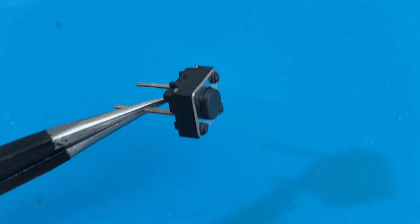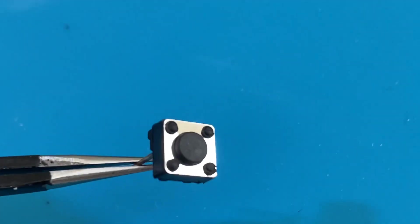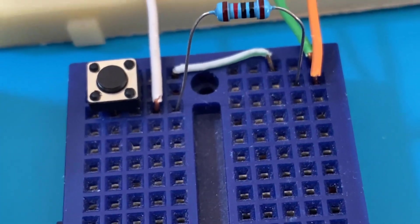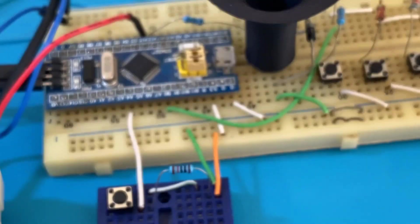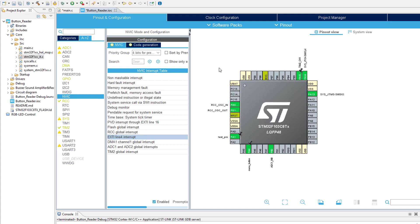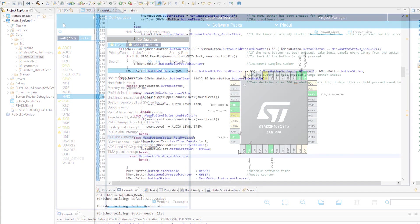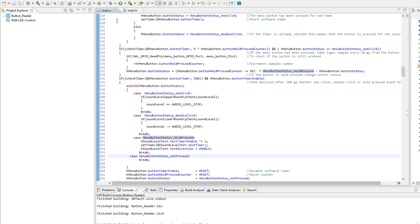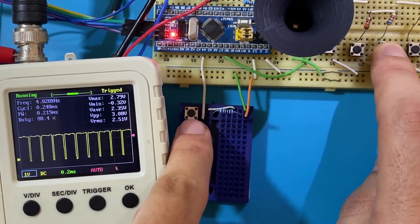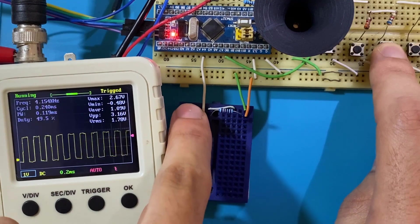What can a single push button do? Have you ever wondered how to let one single push button do several tasks when pressed in a different manner? Well, of course it's possible with the help of a microcontroller. In this video, we are going to discuss the necessary algorithm to implement to be able to take different actions when a push button is pressed once, double pressed, or held pressed.